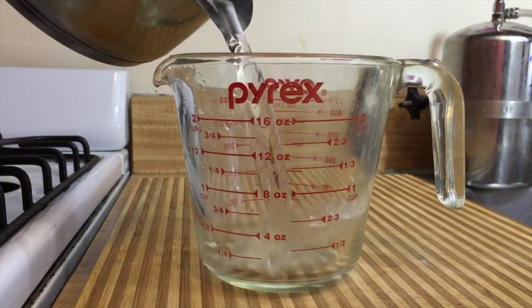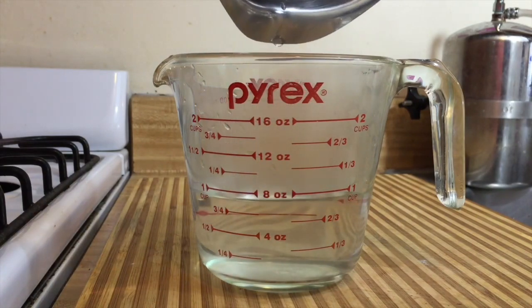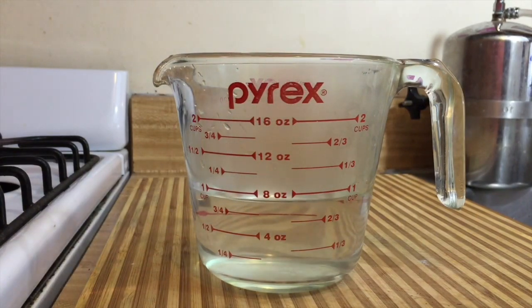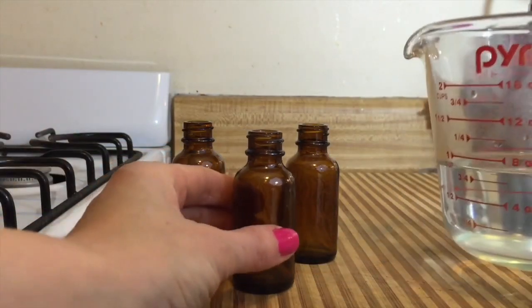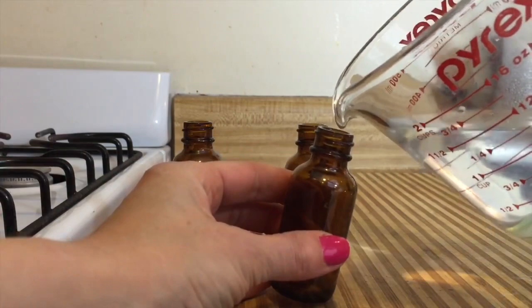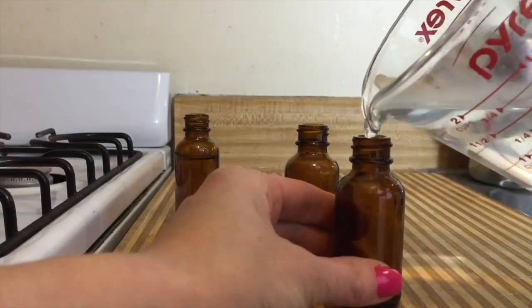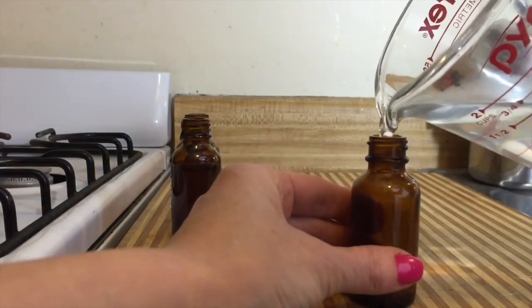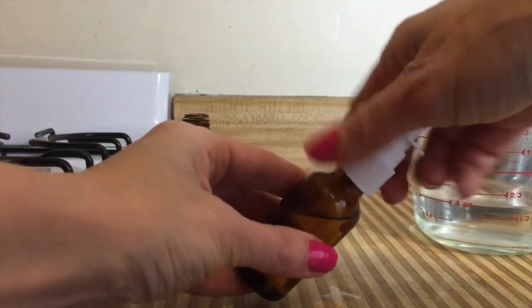We're going to pour our solution back into the glass measuring cup with a handy spout and let it cool to room temperature. Now that our saline solution has cooled down to room temperature, we're just going to pour it into our little bottles here. Then you'll just want to put the caps on.